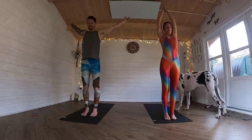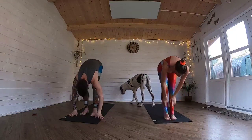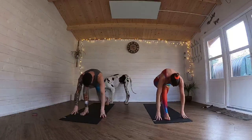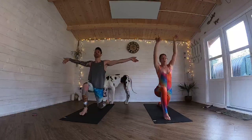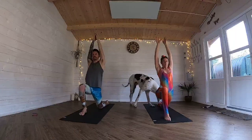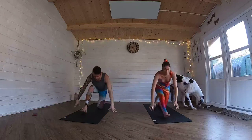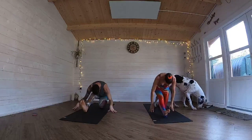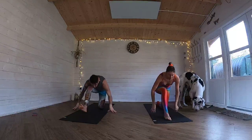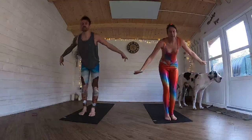Exhale, fold forward. Inhale, come to flat back. Exhale, fold forward. Left leg back behind you. Drop that left knee. Inhale, sweep both arms up. And then sink those hips down. Exhale. And then come into your half splits. Straighten that front leg. And then bring that weight forward. Left foot through to meet right foot. Inhale, sweep all the way up. There you go.